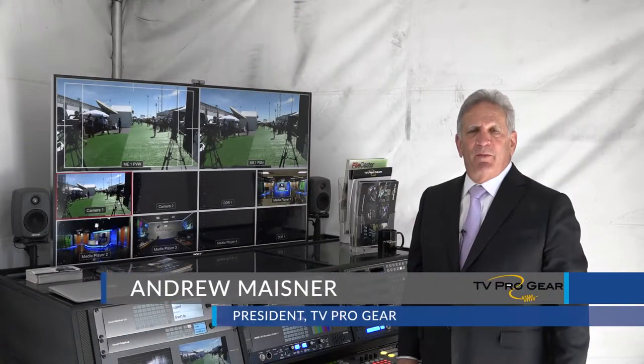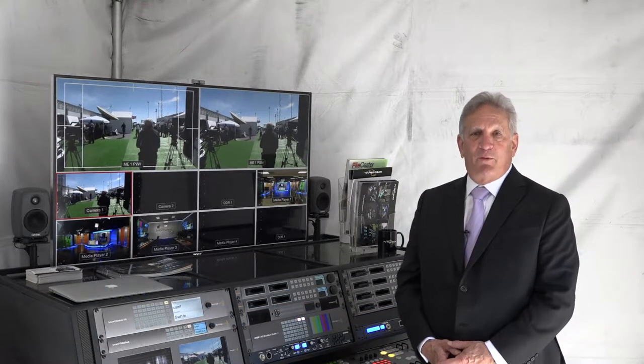Hello, I'm Andy Masner. I'm the president of TVProGear. TVProGear is celebrating its 20th birthday and our 20th time at NAB.